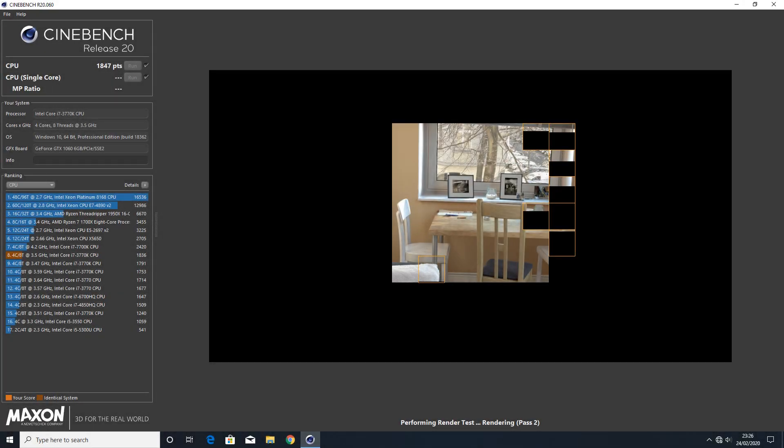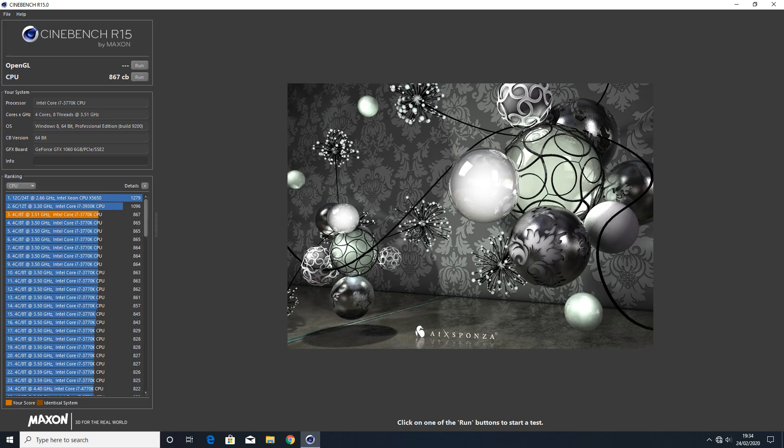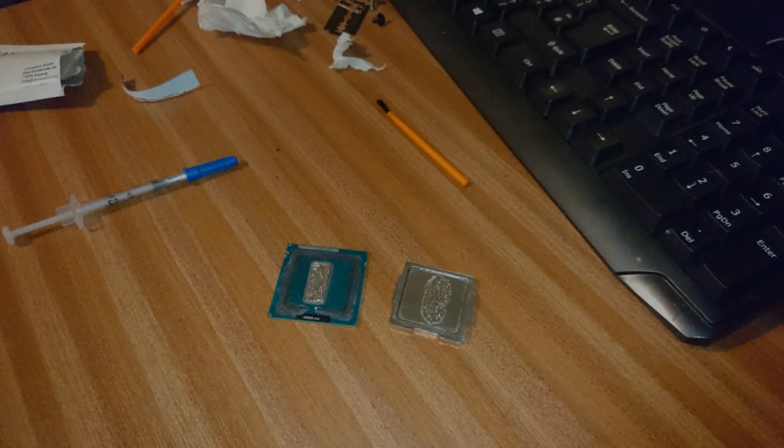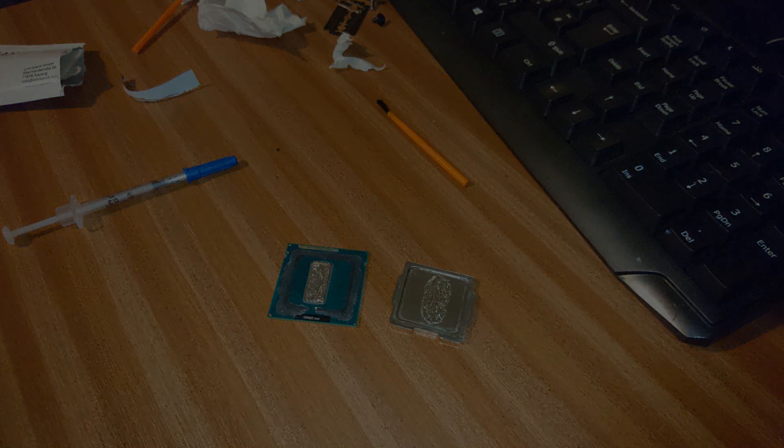Finally, the Cinebench scores: I scored 847 on Cinebench R20 and 867 on Cinebench R15. It actually outperforms the stock 4770K by 45 points according to this. I hope you found this video informative. Please leave a like, comment what you thought, and subscribe if you like my content. Thanks for watching and I'll see you in the next one.